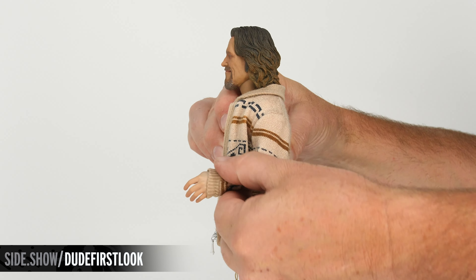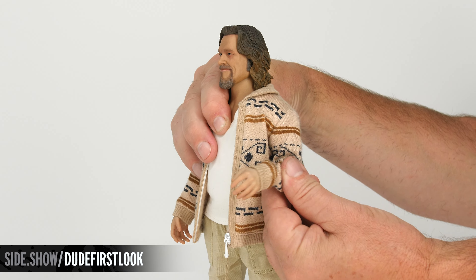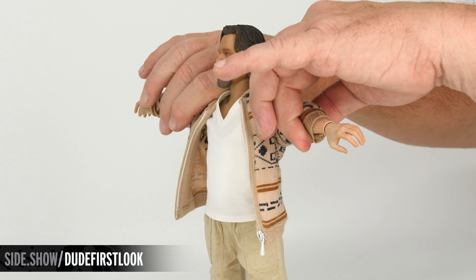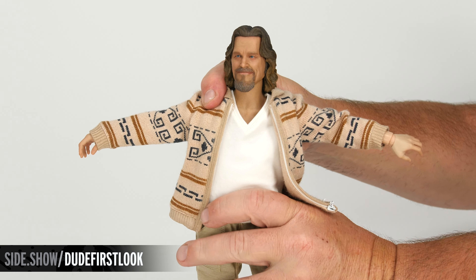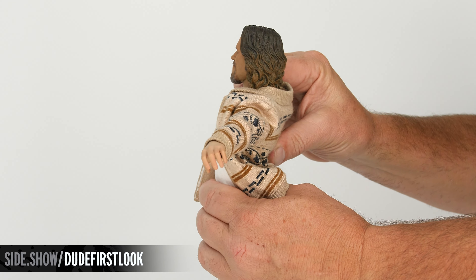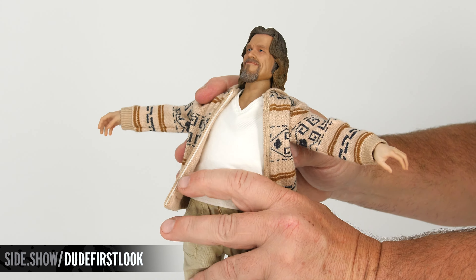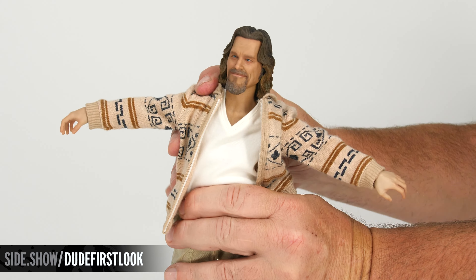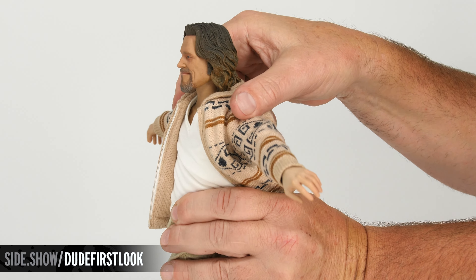The elbow is double jointed, and we have a cut bicep allowing us to swivel the arm in and out. With the arms out to the side we can look at the chest articulation — we're able to crunch, extend, lean, and there's great range of motion in the turn.